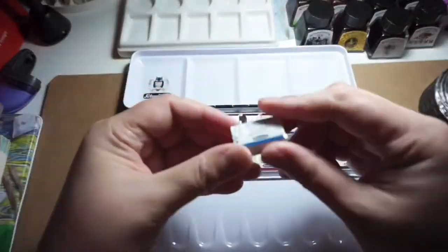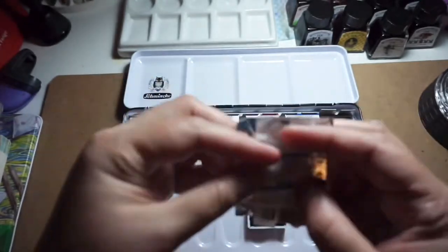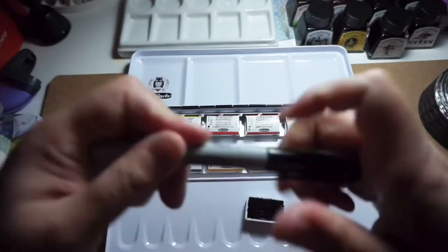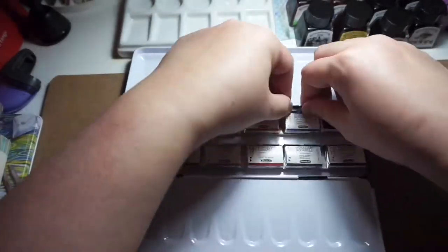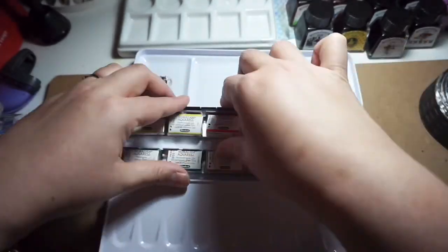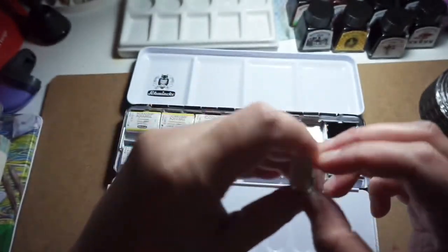Now the unwrapping part — this is also where I discovered I have no idea how to put the pans properly back without them moving around. I have written the color names on the pans themselves so it's easier for me to identify what colors they are. Surprisingly, even though the paints are glossy, they're not as sticky as the White Nights watercolors.